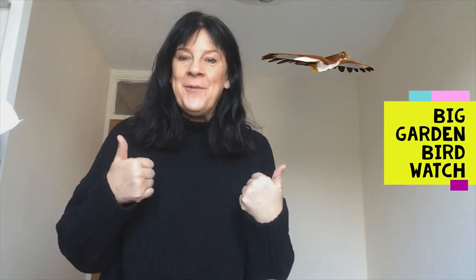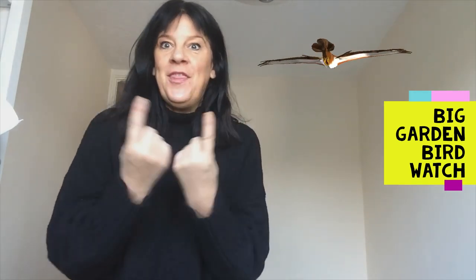How are you doing? Okay, so I hope you're all good. I have got some things for us to do.